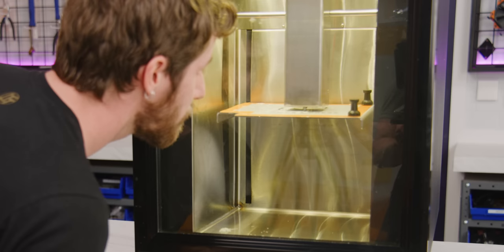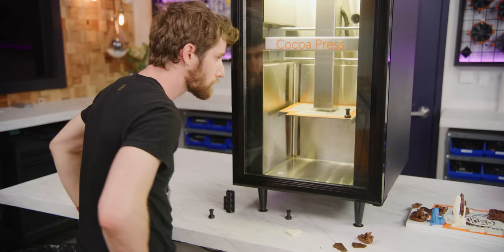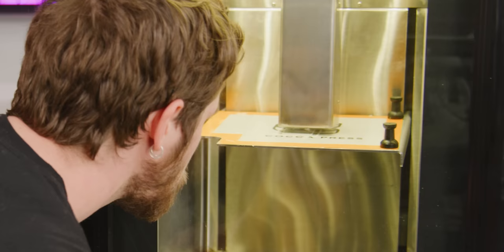The big thing to note is the nozzle is 0.8 millimeters, which is double the size of what we have on the Prusas, so our layer height is like half a millimeter. It prints really fast — each of the chips is about 11 minutes. It just makes you salivate watching it.